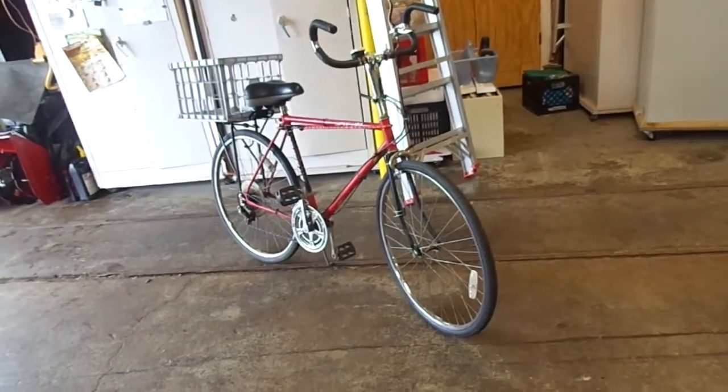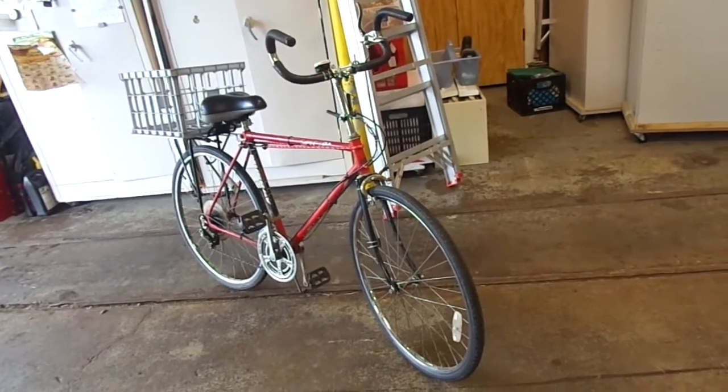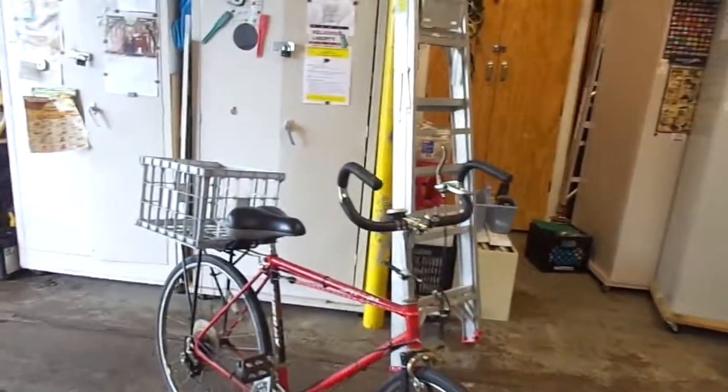I'm at work today taking my coffee break. I brought my bike in, so I figured I would do my video now — the one I promised showing my bicycle and the modifications to it.